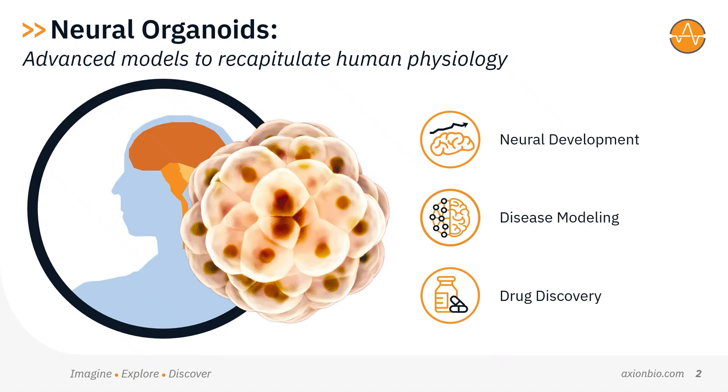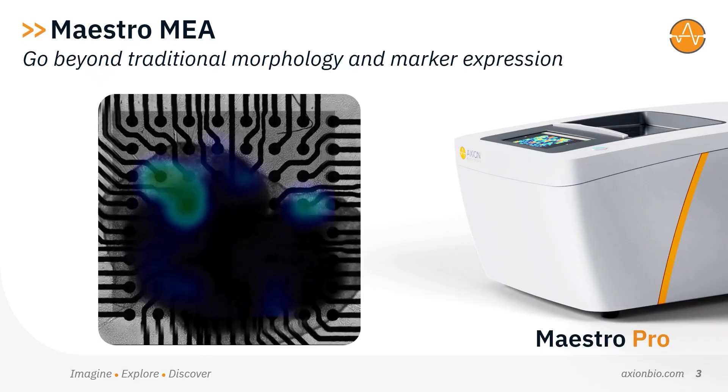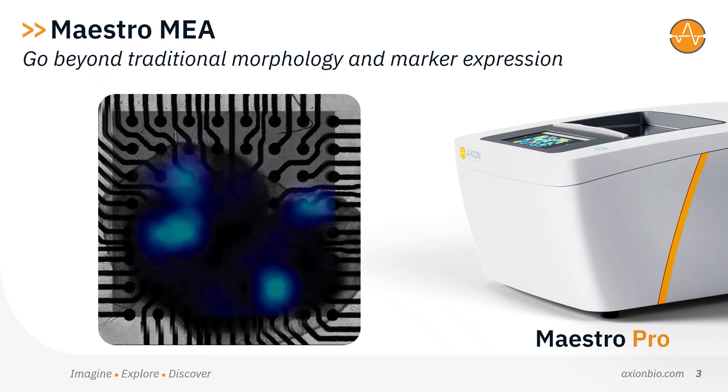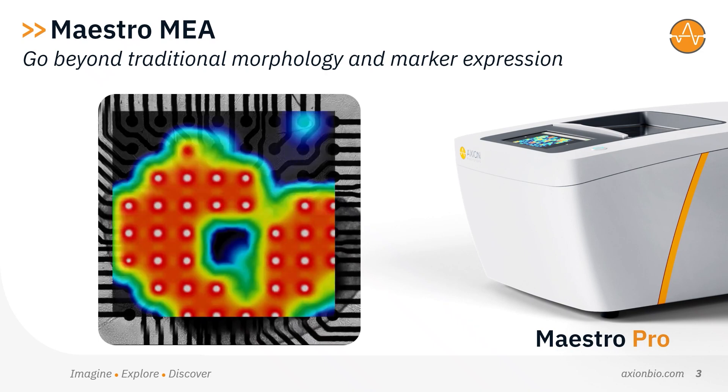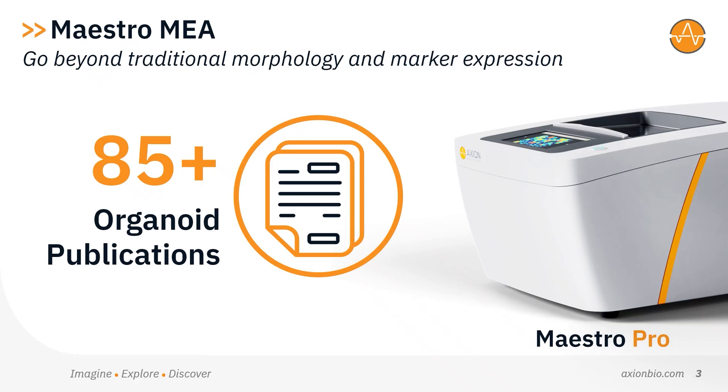But unlike Maestro MEA, many assay tools on the market today were not designed for use with 3D cellular models. Maestro MEA helps you go beyond traditional morphology and marker expression to recapitulate human biology and capture complex neural activity in vitro.